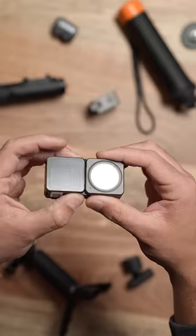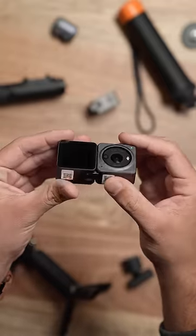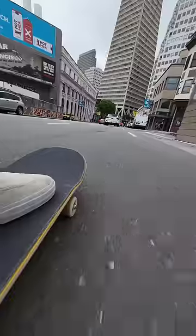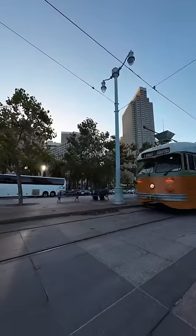You can buy this additional screen module, which adds a front screen, adds a micro SD card slot, upgrades your battery from 70 minutes to 160 minutes, and adds three additional microphones.